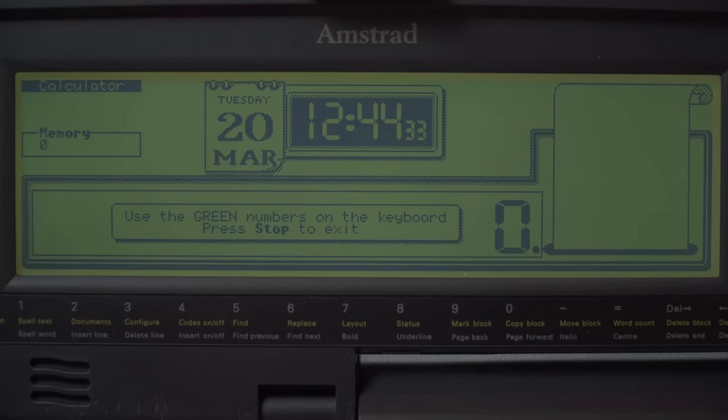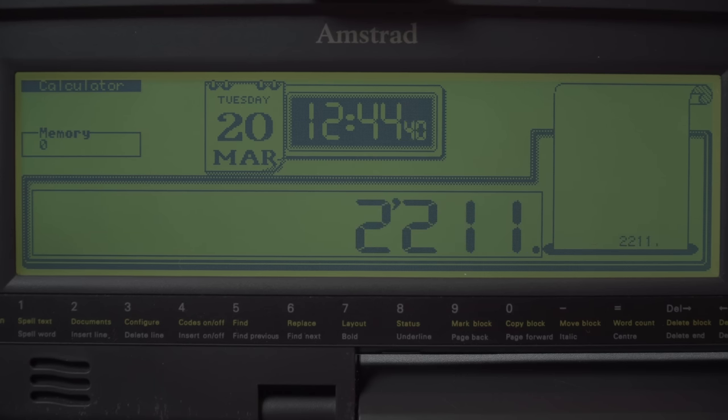You've also got a calculator. Why you'd want to use this thing as a calculator I'm not sure, but it's there. You use these keys — arranged to give you a numeric keypad. A conventional calculator would probably be easier, but it works and it's fine.